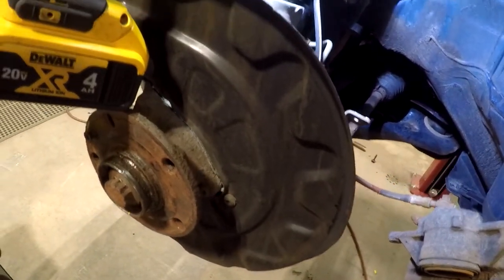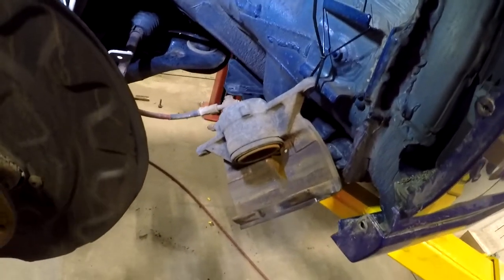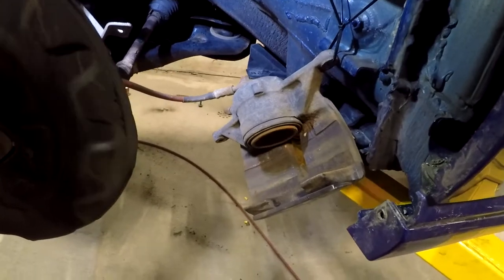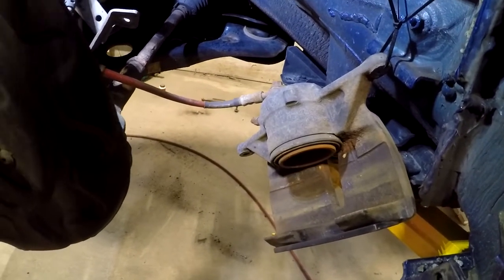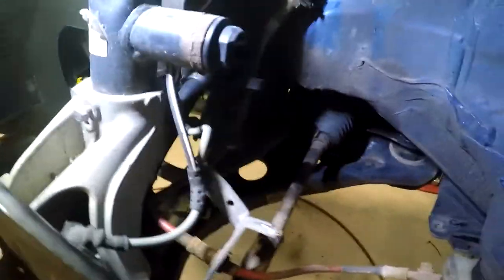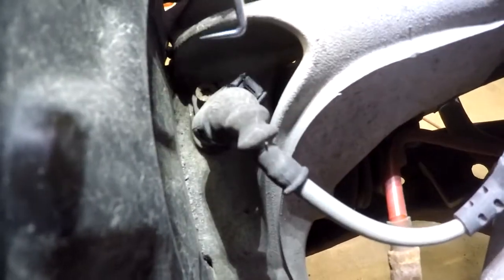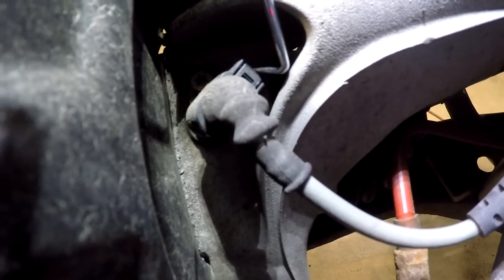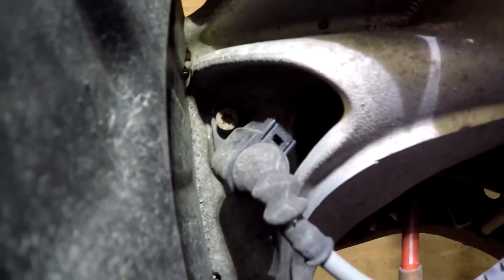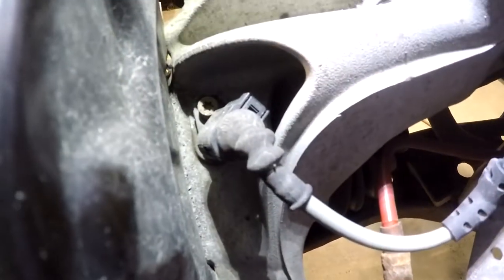I've got the rotor off and the caliper and the carrier off. I removed my fender liner because of some other things I'm doing, which gave me a convenient place to hang the caliper. Just make sure you've got the caliper supported so that you're not putting a lot of strain on your brake lines. The one last thing I need to do is unplug the ABS sensor — there is a tab here and you're probably going to need some kind of a pick tool. It's easier to just unplug it rather than remove the ABS sensor, but it is going to take two hands.